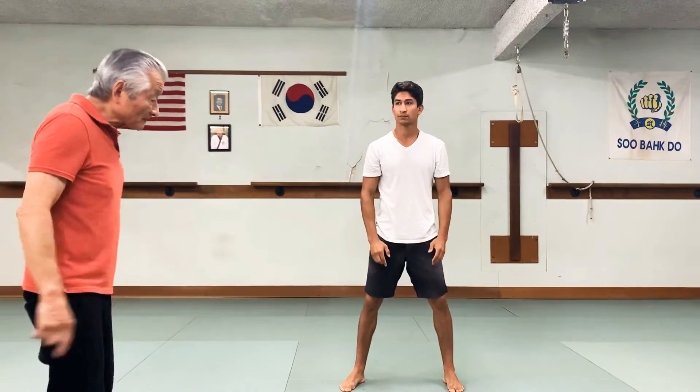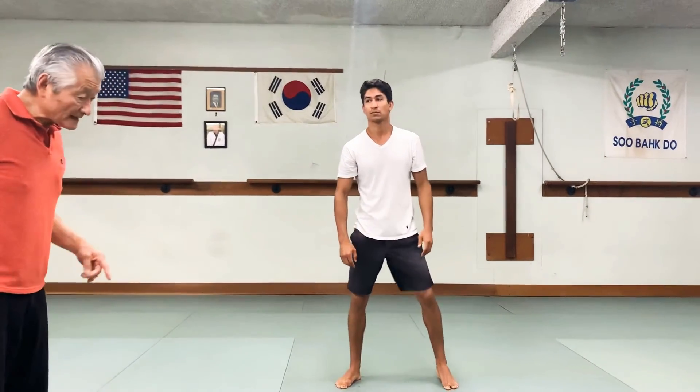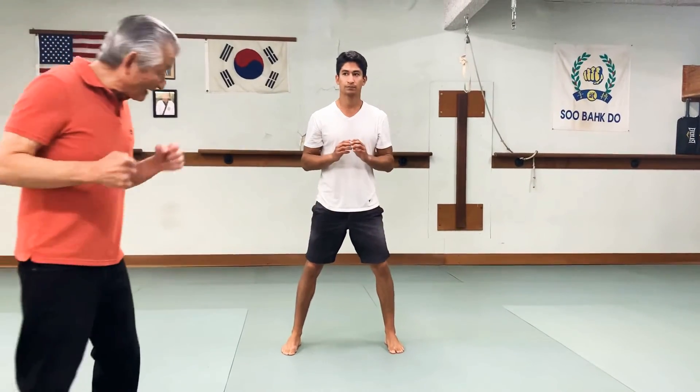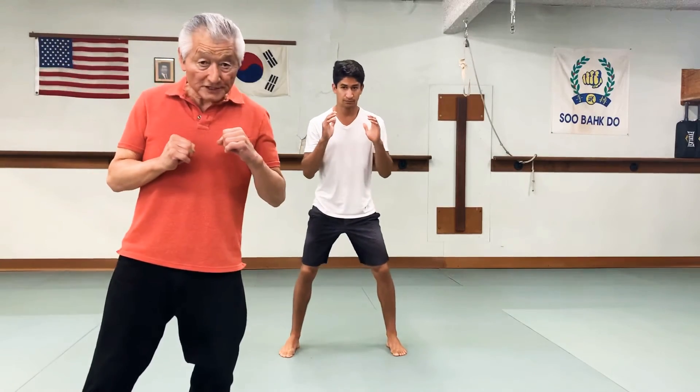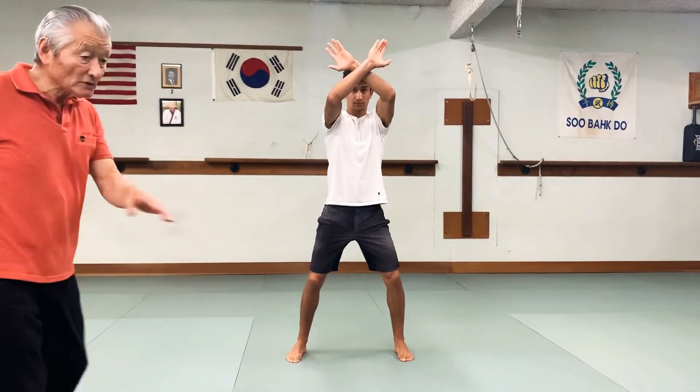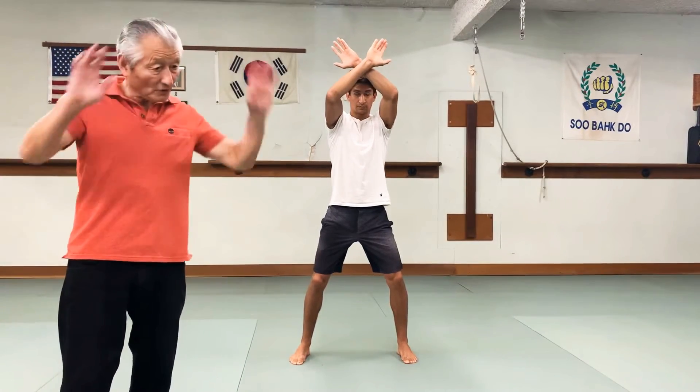I'll call the numbers and have Chris go through them so you can see how it works. Your hands should be up here by your chest, ready to go. One. And you have to call it out at home — you have to say the number also so you can memorize it.